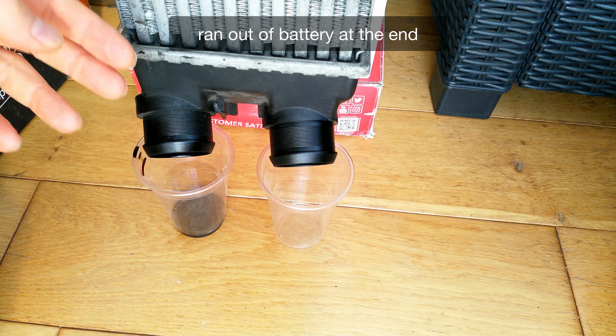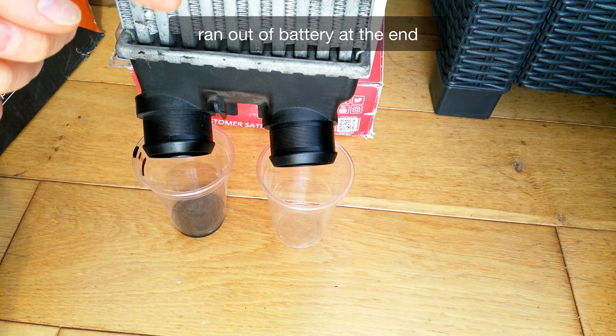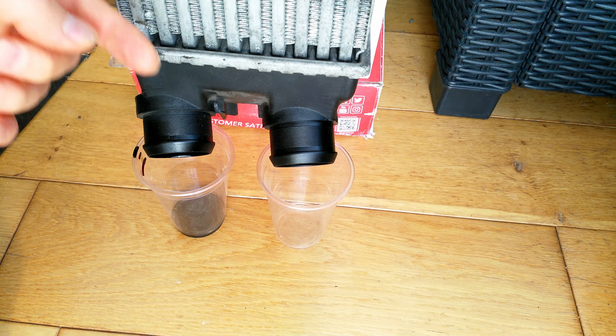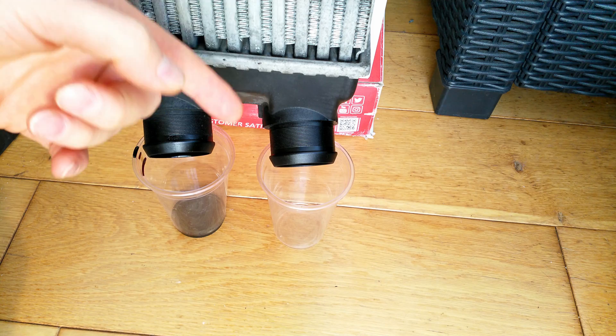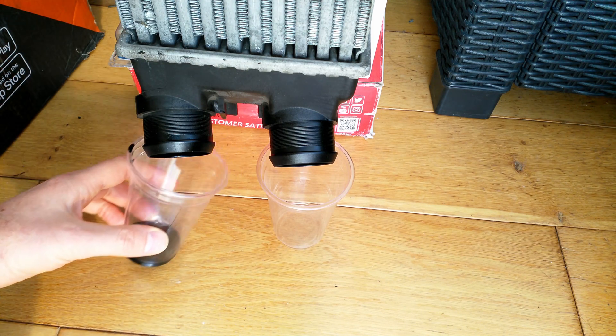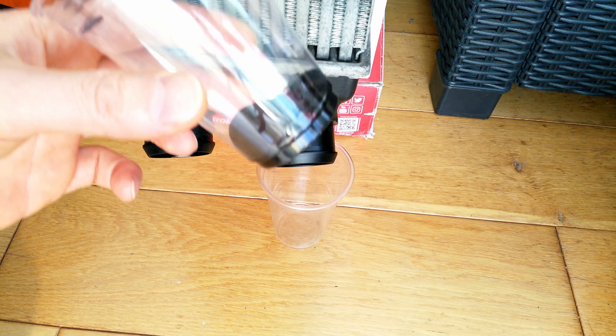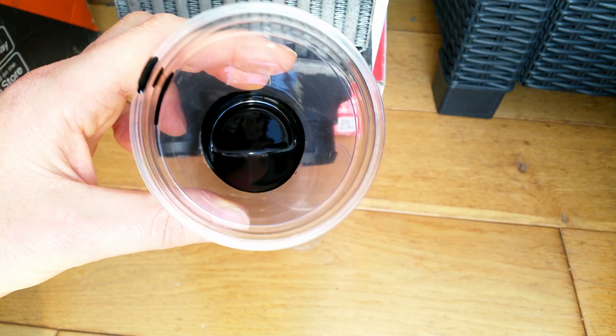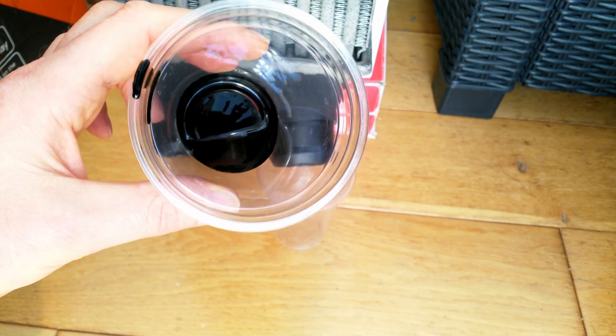There we have it. I've had this 24 hours in my conservatory at roughly about 30 degrees, so it has come down as much as it can — there's no more oil dropping. And if I take this, it's literally nothing — it's about 20 milliliters of oil.